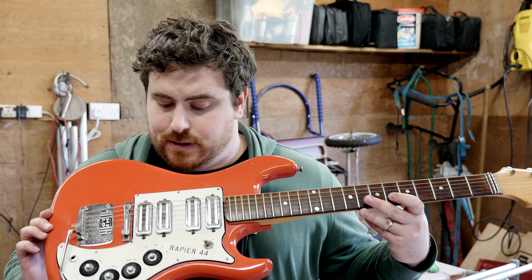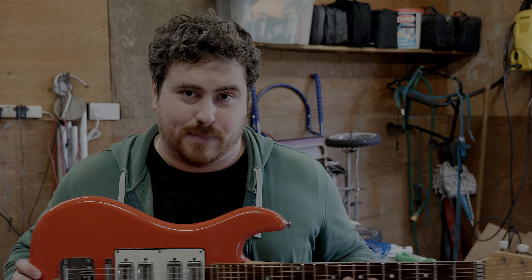So hopefully these videos won't bore you, but the next one will be me dismantling this guitar. Thanks.